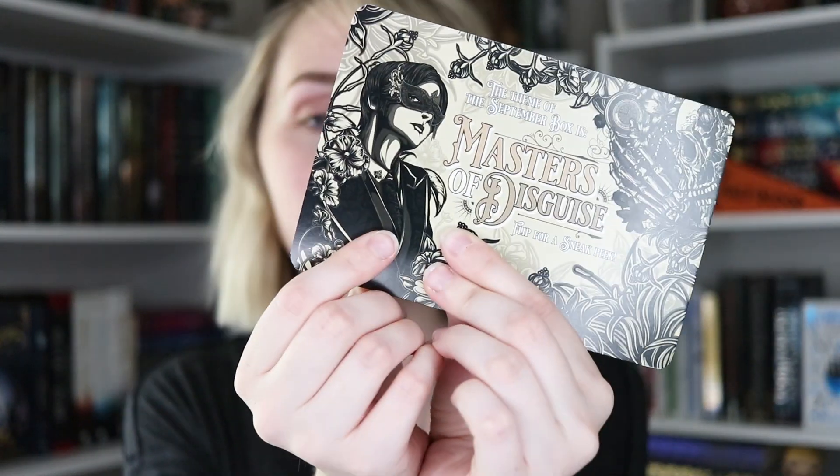Almost to the end — we have the little Owlcrate newsletter of this month, included with interviews with the author, interviews with the vendors, little word searches, puzzles, and more details about what's going on in the world of Owlcrate. And last but not least, we have Masters of Disguise — the theme for the September box — and can I just say, this looks like Lila Bard and I'm living for it!